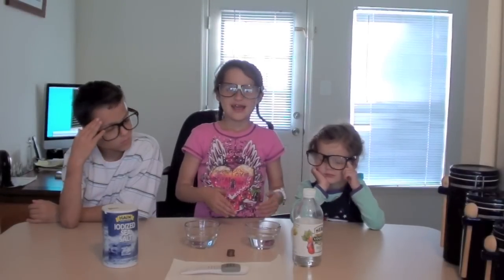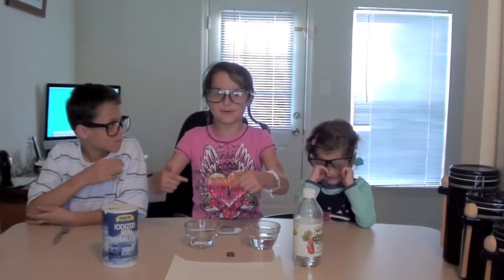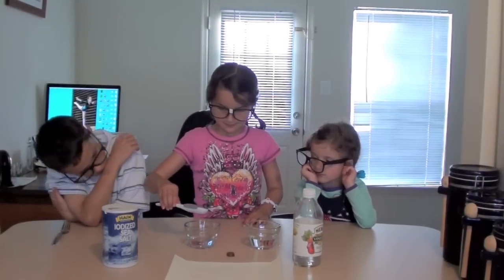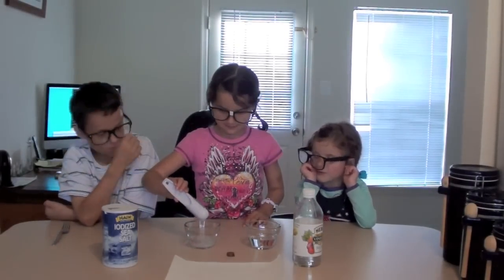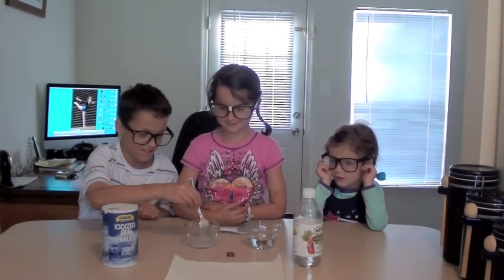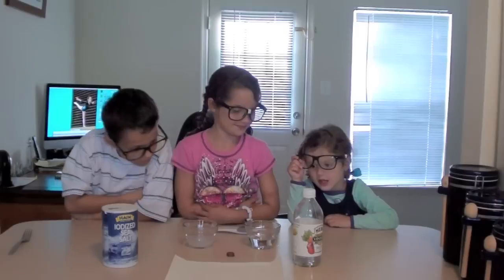Measure the vinegar and then pour it into the bowl. We already did that part. Next, add your salt to the cup of vinegar. Then start. Now add the pennies.